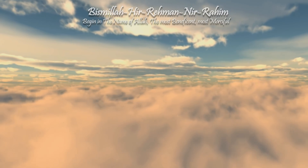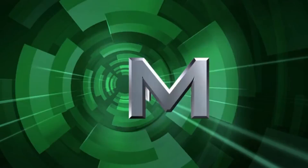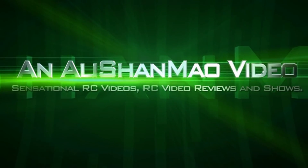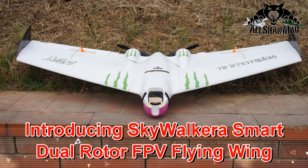Bismillah ar-Rahman ar-Raheem. Assalamualaikum and greetings, Alisha Anmoh here. Well, weather is good and it's time to fly FPV. I was planning to fly FPV on my Skyzone Theater, but then I just received the brand new Skywalker Smart.